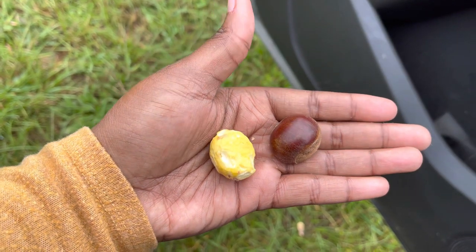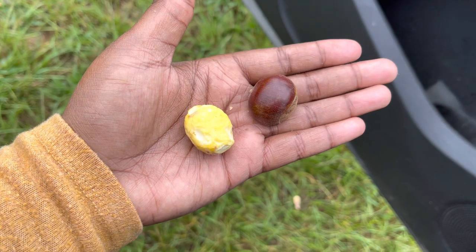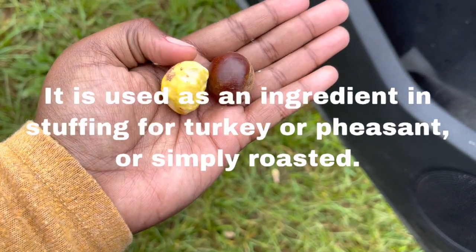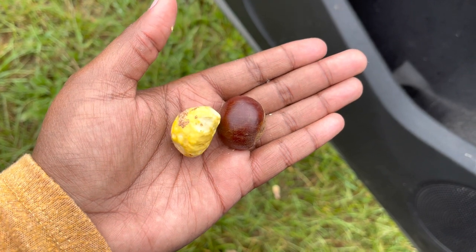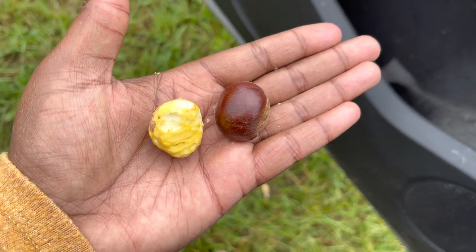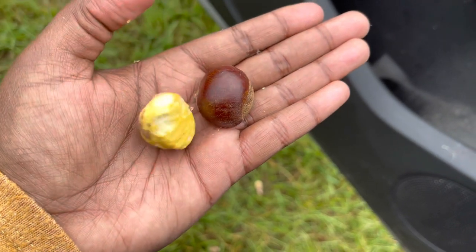I peeled as much as I could off to show y'all how the Chinese chestnut looks on the inside. You can eat it as is or you can roast it, you can cook it. Most vegans and vegetarians that don't eat meat use these nuts as their meat substitution.